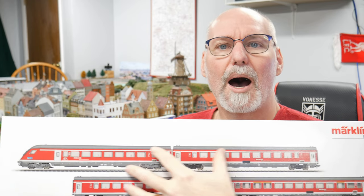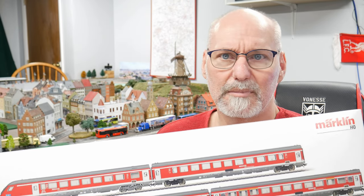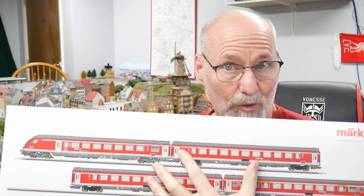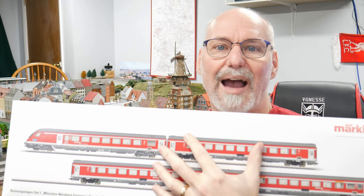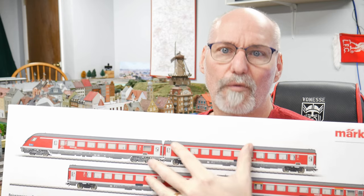In earlier videos I was saying I thought these might be Silberlingas. Silberlingas were passenger cars occasionally used in high-speed trains — they're still around, still used in regional traffic — but they're not Silberlingas repainted into Deutsche Bahn red. These are basically IC cars, EC cars, inner city and euro city Eurofirma cars.